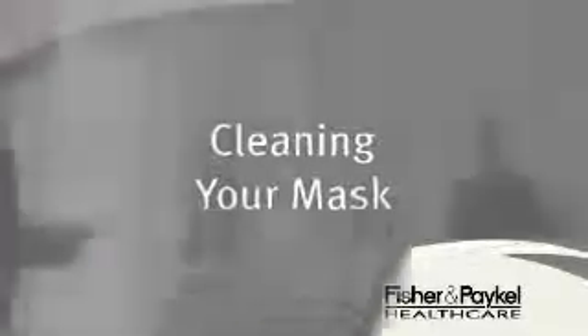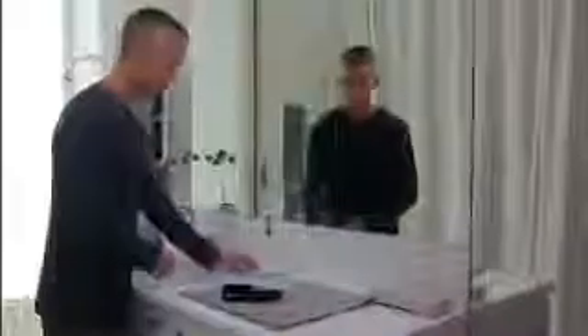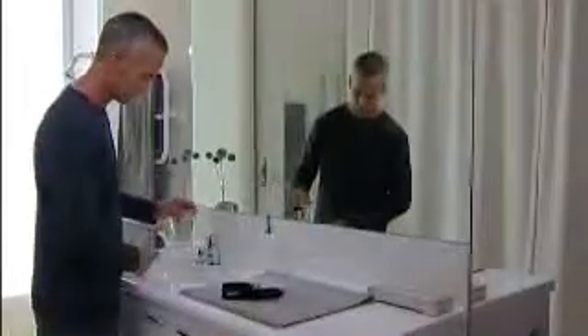The correct care and maintenance of your equipment is important for long-term therapy success. Your mask components should be disassembled and washed regularly. Some items need washing daily, others weekly. It is recommended you use pure soap in warm water, and an antiseptic mouthwash for those items which rest in your mouth. Rinse all parts with fresh water after washing. Do not clean any items in your dishwasher.